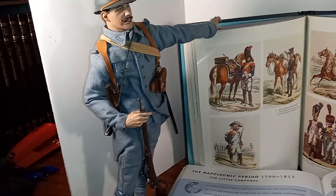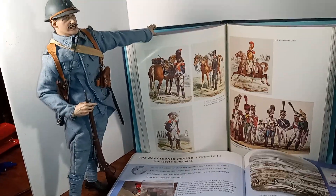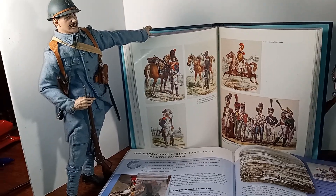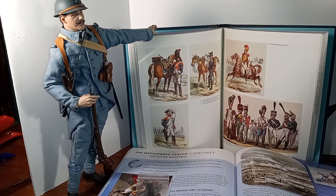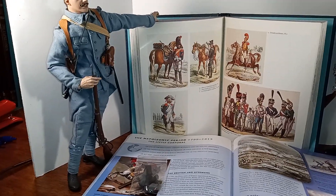I probably look more German than French, though. I did World War I German reenacting, but I did switch over to the French because I like their uniforms too.